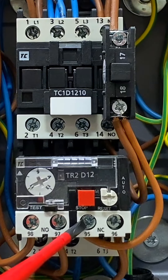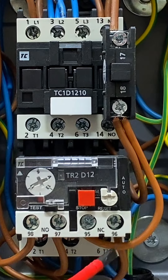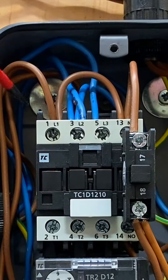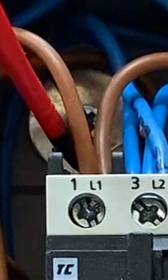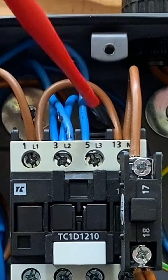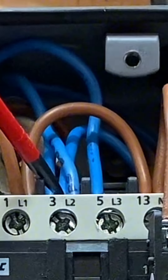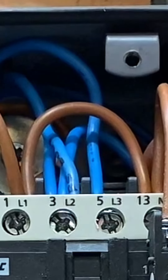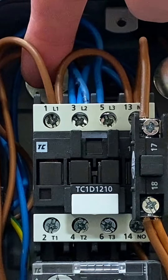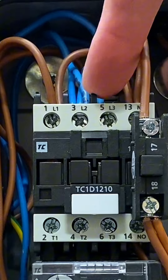From terminal 96, the current comes through terminal 95, which is a normally closed contact, then out of 96 and through to terminal A1 — the coil — which is set back inside the unit. On the other side, terminal A2 is the neutral connection, which links across from the neutral at terminal three into A2. To energize the coil we need line on A1 and neutral on A2.